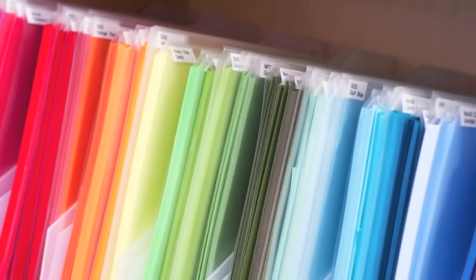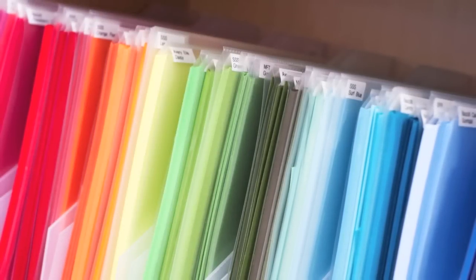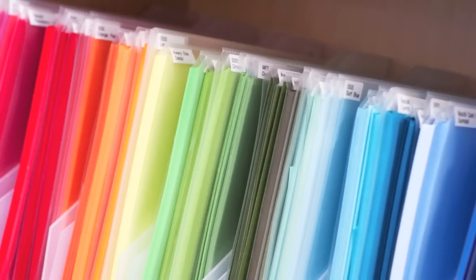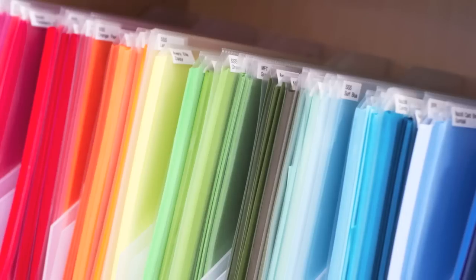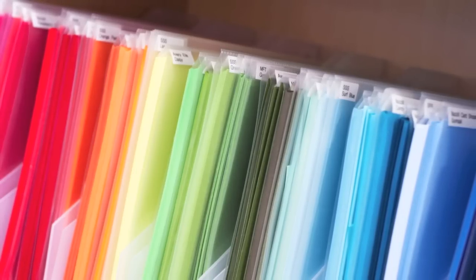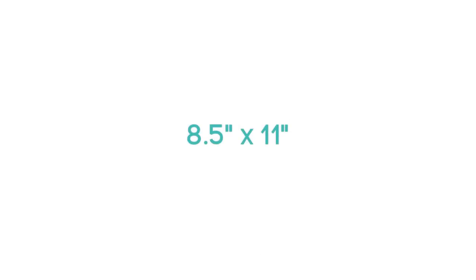In this video I'll talk about how I store my 8.5x11 card stock, my 12x12 card stock, pre-cut papers, and also my 6x6 pattern paper pads. Since most card makers seem to use 8.5x11 card stock the most, I'm going to start with that. For 8.5x11 card stock I actually have two different ways that I store it — one holds my colored card stocks and the other holds my most used card stock.